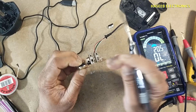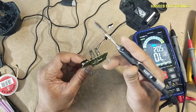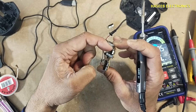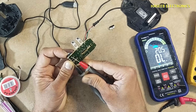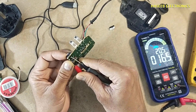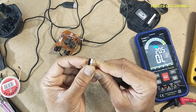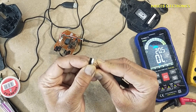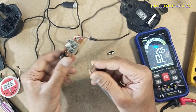In case you don't have a new button, you can purchase one online, or you can swap this button from here to here. Now this micro switch is giving continuity — it's good. The original micro switch was not giving continuity, but now this micro switch is working.